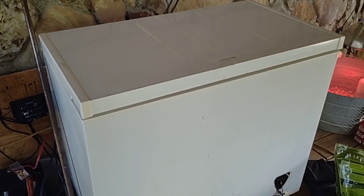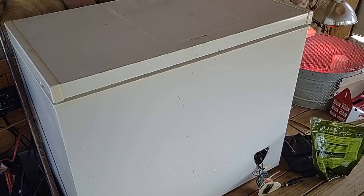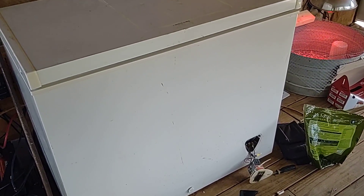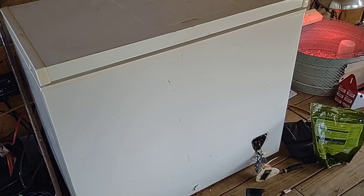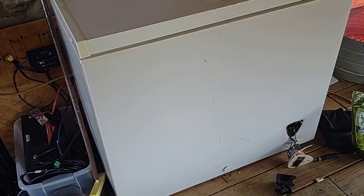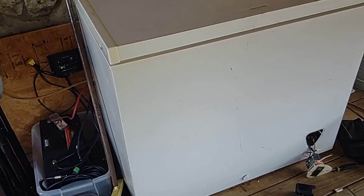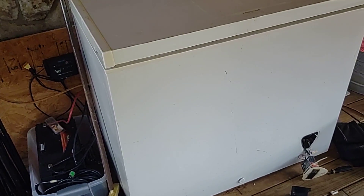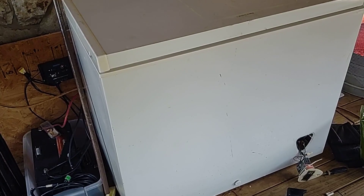When we put this freezer back together, I'll do another video showing how I checked the thermal coupling and the relay switch to confirm they were good or bad, how to put it back together, and also how the controller works so it can be a fridge or a freezer. We've been running it as a freezer, but we're thinking about switching it to a fridge if needed.